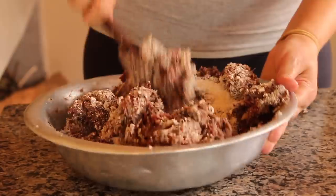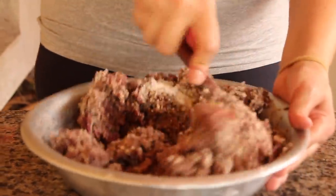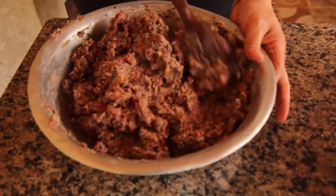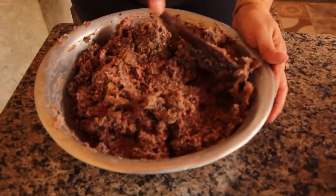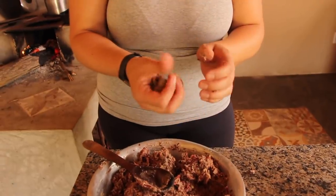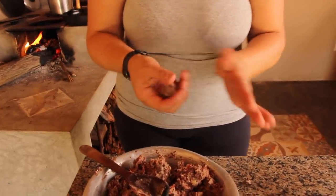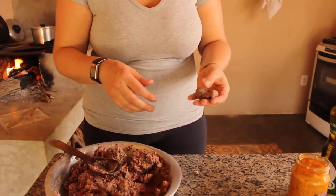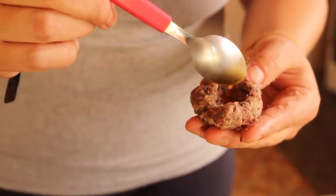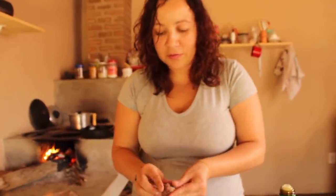Esse vai ficar muito bom. Meu olfato já está dizendo que está delicioso. Isso aqui vai ser bom para a gente comer lá na cadeira, na varanda, com o pratinho na mão. Agora os bolinhos. Olhem bem o aspecto dele — já está na hora, já pode enrolar. Bota uma quantidade boa na mão. Na mão não tem óleo, não tem nada, só a mão limpa. Não está grudando. Ele já está no ponto. Para quem gosta de pimenta... eu gosto de muita pimenta. E um pouquinho de azeite. Fecho e come.